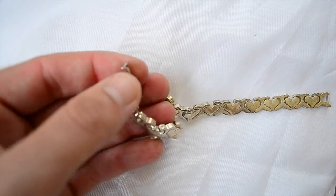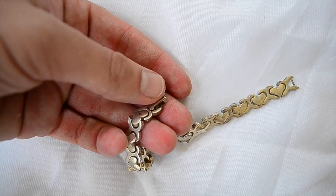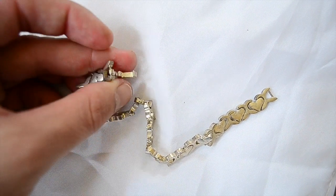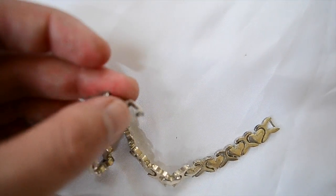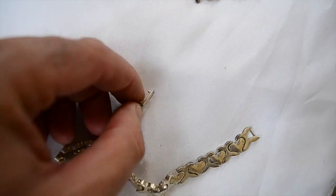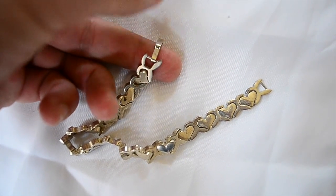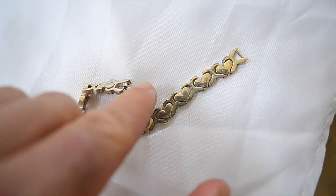Here's one of the things. You see this style clasp right here — this kind of roll over, it rolls and clips over the bar right here. This is not a good thing to see on silver. This is not usually what they put on silver bracelets. Of all the ones I've seen — just personally, it's not for every single case — if it has this style clasp and it is actually silver, this clasp, this little piece, will be marked 925.